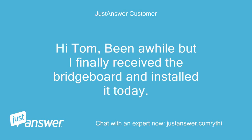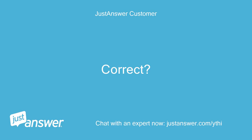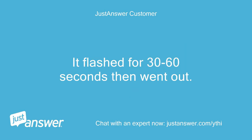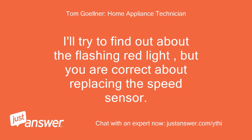Hi Tom, been a while but I finally received the bridge board and installed it today. Unfortunately I still have the same error message on the display. It does click and briefly runs the fan, indicating that I need to replace the blower speed sensor. Another thing I noticed — a flashing red light on the board after I tried the oven. It flashed for 30 to 60 seconds then went out. Is that a concern? I'll try to find out about the flashing red light, but you are correct about replacing the speed sensor.